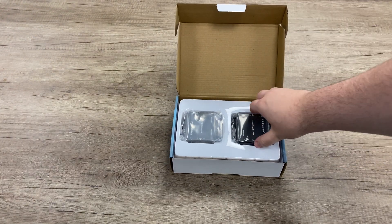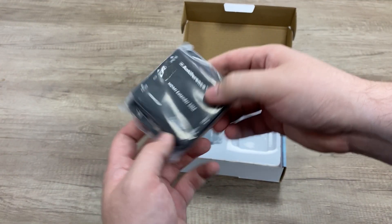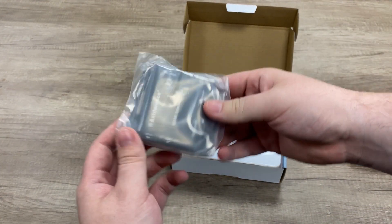You'd mainly use these to hide a recorder, or to give you more options. For example, your recorder could be in a loft, it could be in a cabinet, it could be hidden away and you want to view your screen — your camera is more than around 50 meters away.